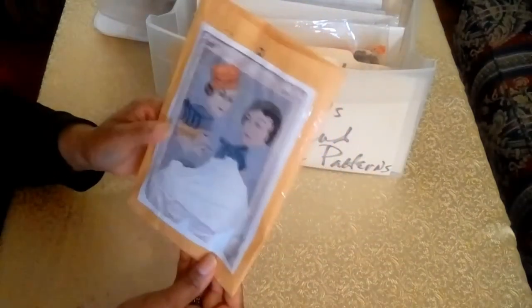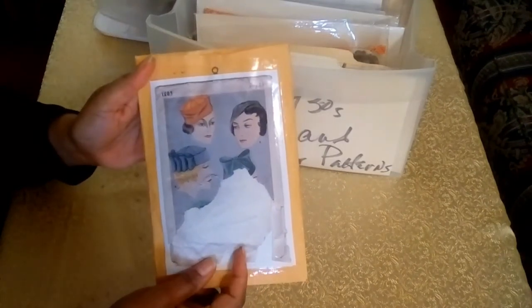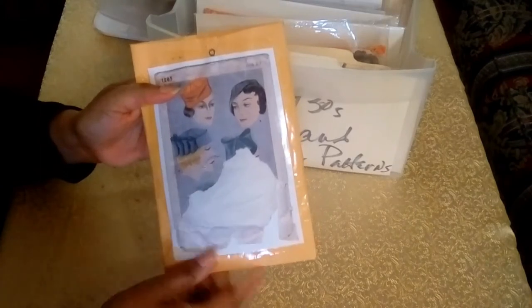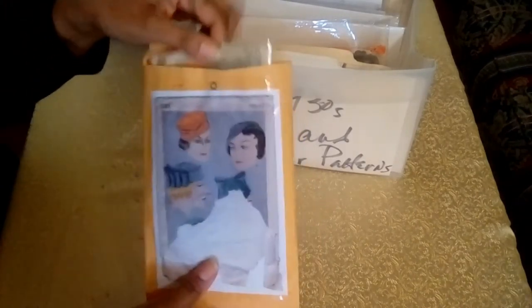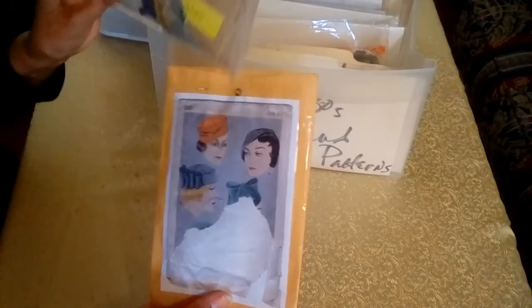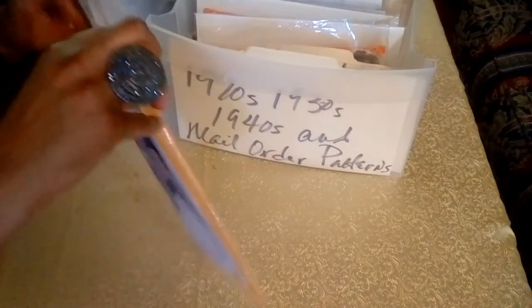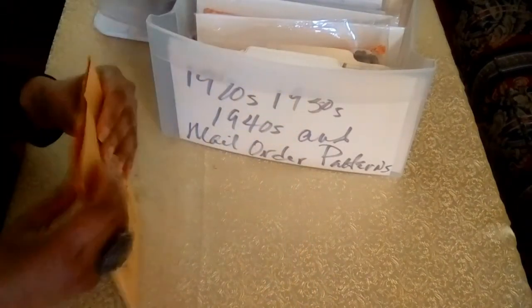The last pattern in the 1920s section is from Simplicity Patterns, and this is for five hats. The cover is torn, so this is just a photocopy of the original — I do this with some of my pattern covers. It just preserves the pattern so I'm not manipulating it all the time.